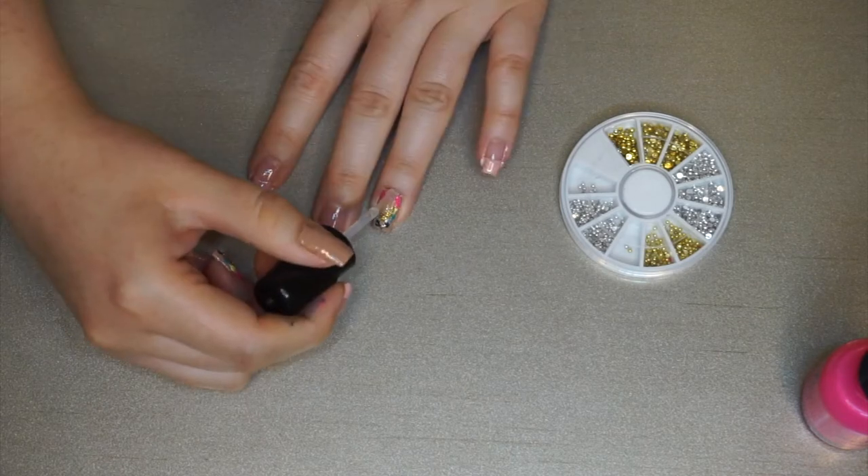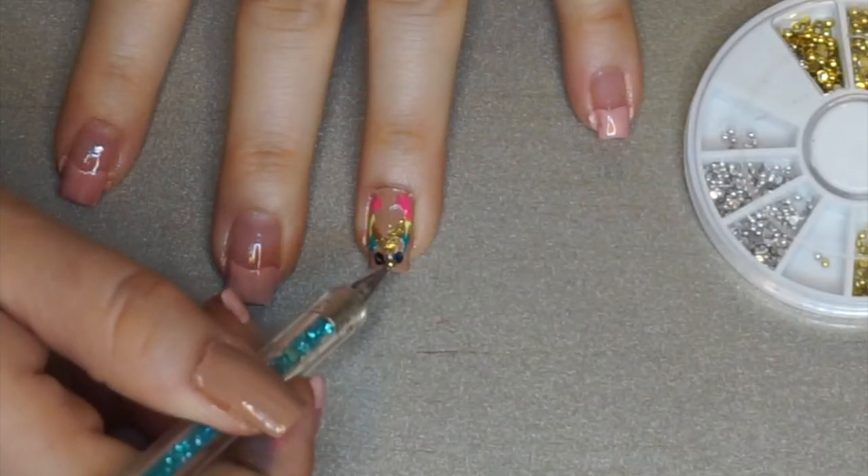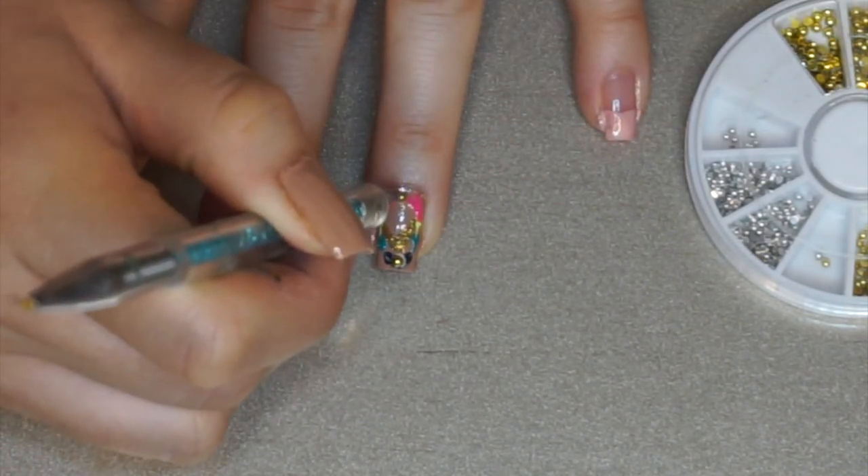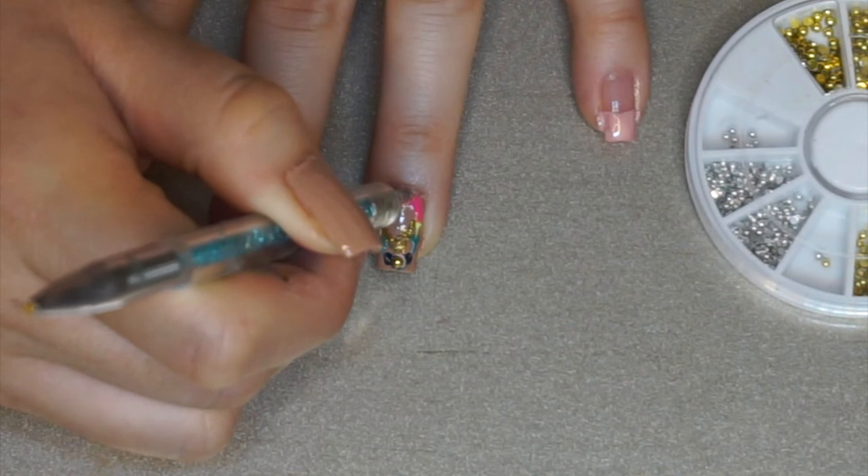In the picture it also looked like she did two dots of the gold glitter, but I didn't want to do that with the loose glitter. So I ended up using these little jewel things I have for nails and attached one to the top of the nail and one towards the bottom.